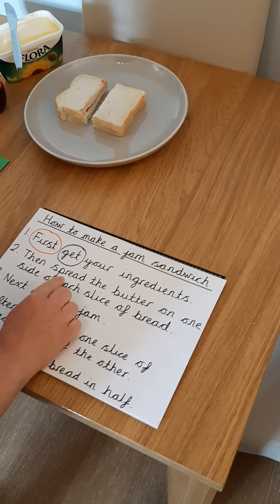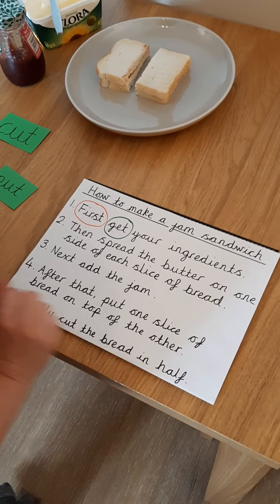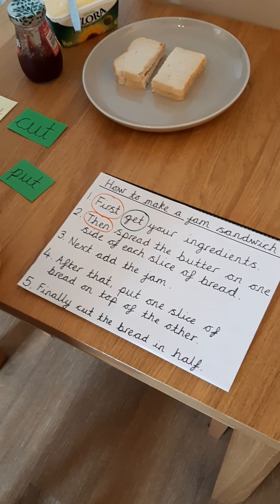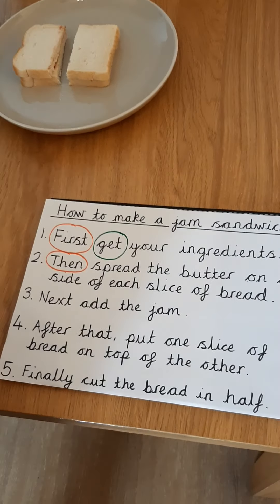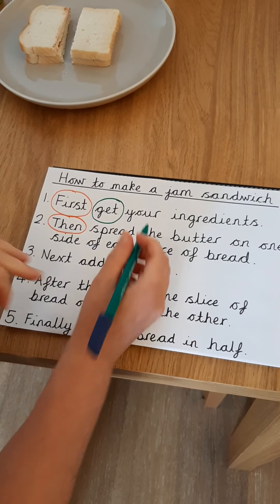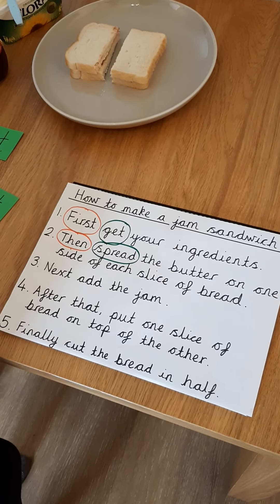Step two: then, spread the butter on one side of each slice of bread. I need to find my time opener again. I know it goes at the beginning, I know it's the next step, so my time opener is then. I wonder if you can think about what the imperative verb is — the bossy word in this step. Then, spread the butter on one side of each slice of bread. That's right — it's spread. That told me what I needed to do in this step.